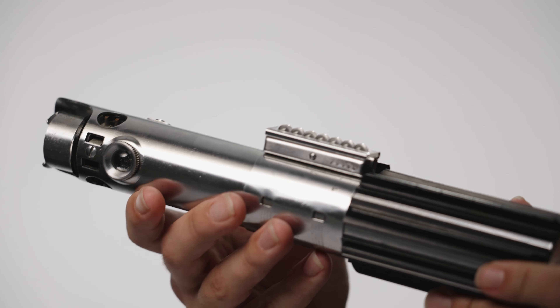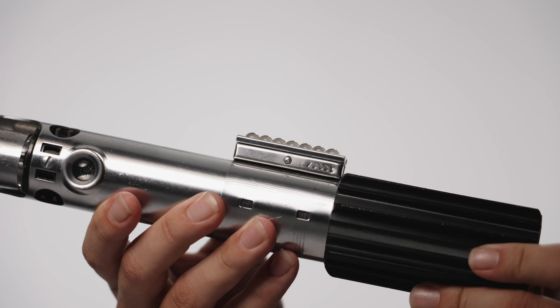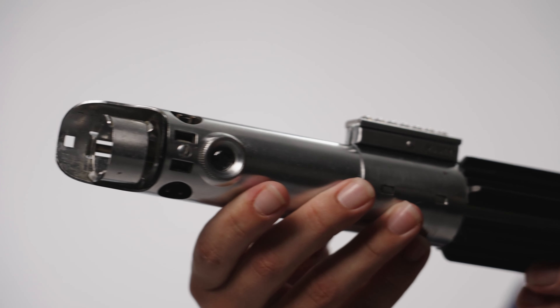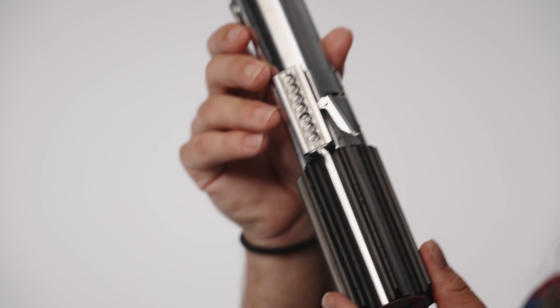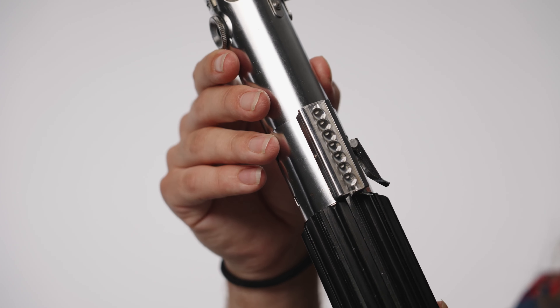Wanawonga T-Track grips were once again used, accurately installed to replicate the spacing of the original screen-used props. Four flush mount rivet heads were glued between the grips at the hilt base, and a Wanawonga aluminum clip and D-ring were riveted to the pommel.